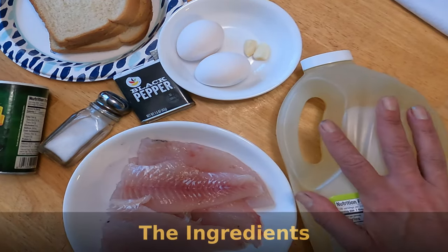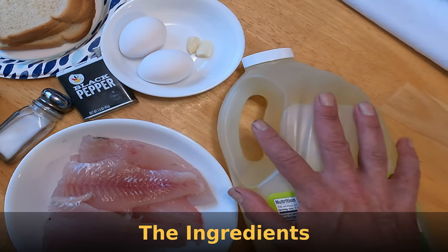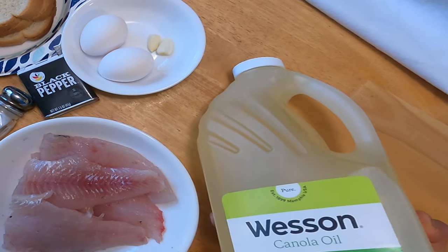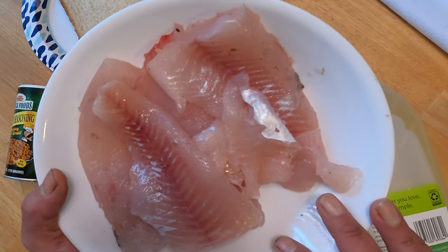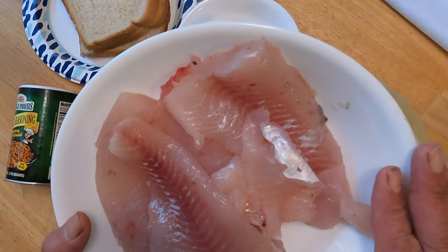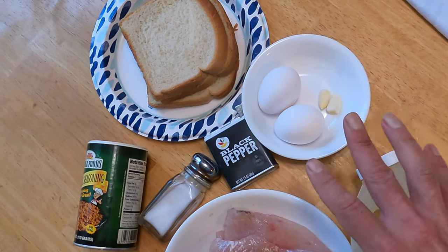Right now we're going to talk about the ingredients. Real simple. You want some frying oil — whatever you like to use, I think this is canola or whatever you like. Got about a pound and a half of pickerel — that was about a three pound pickerel. Pickerel season is ending today, I kept one. So we're going to make some fish cakes and I cater this as I go, that's just how I do things.